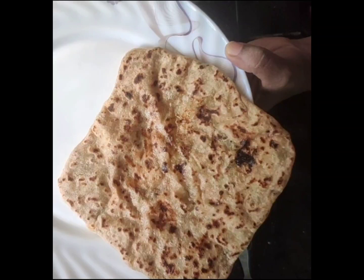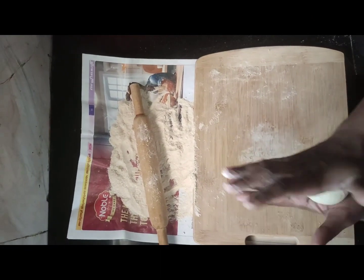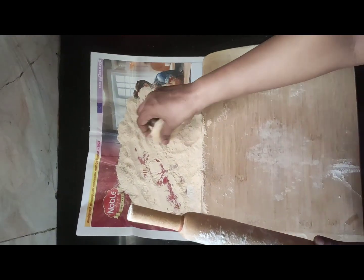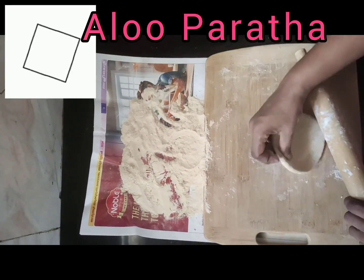Oh my, what do you see here? A square aloo paratha! Welcome to Caroline Shaji's channel. Now let's learn how to make an innovative square aloo paratha.